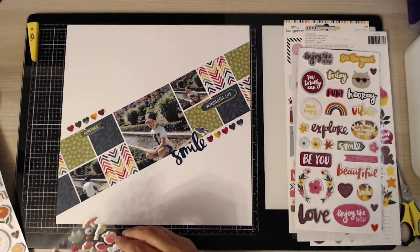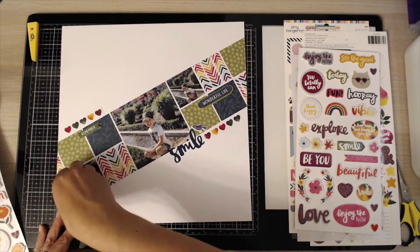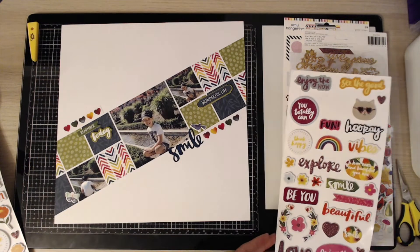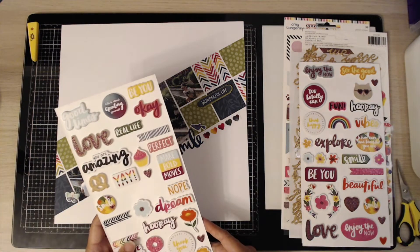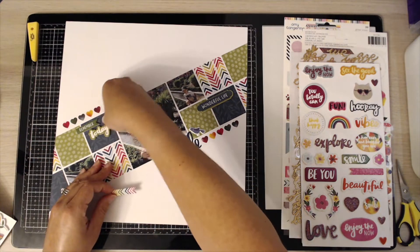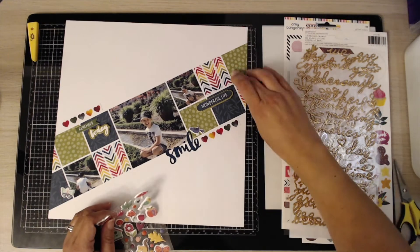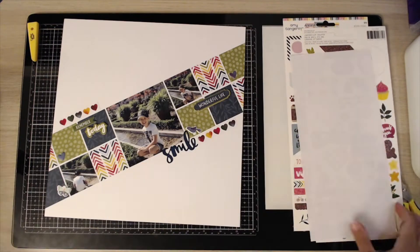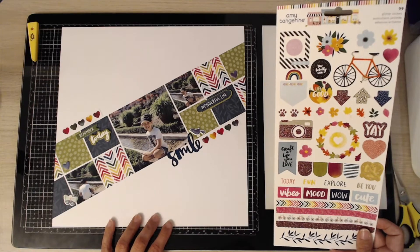I go through my other embellishments — I use these stickers which are just foamy, propped up on foam, with all different phrases and words. I use the 'wonderful life' one and then a little tag one as well. I've also got puffy stickers, I think from the Truly Thankful collection by Pink Paisley, and I add a few of those. I take a few off and have a play, but decide that's probably quite enough.